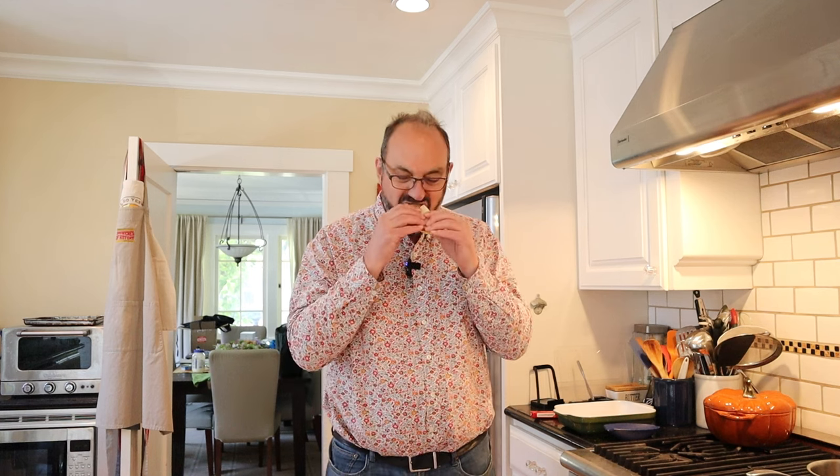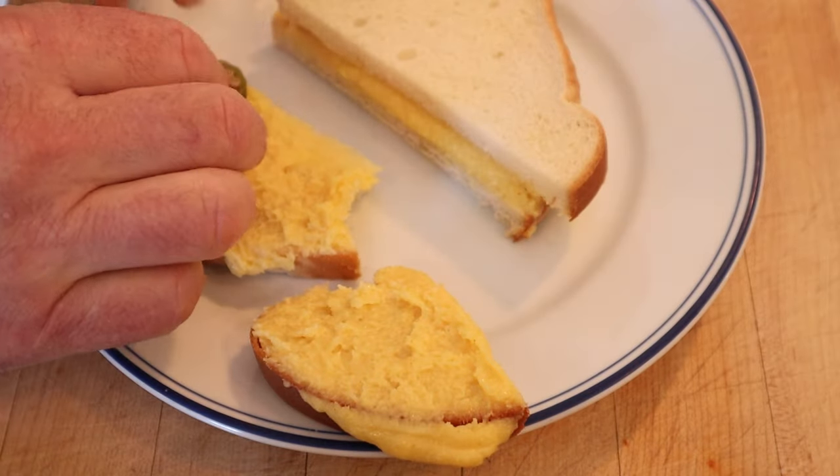Okay, let's give this cheese sandwich number two a go. It's basically a Welsh rarebit, but in sandwich form, and I don't hate that. That said, I do want to plus it up a little. I'm going to add some pickled okra.